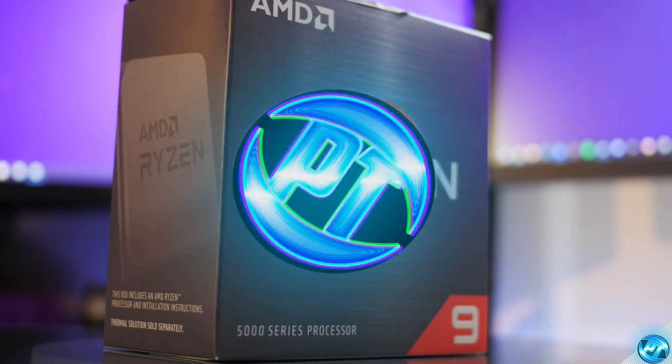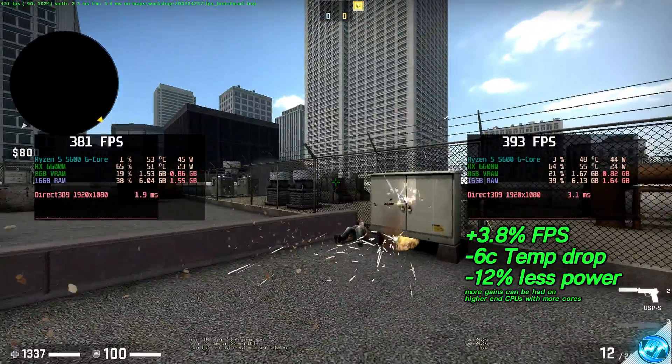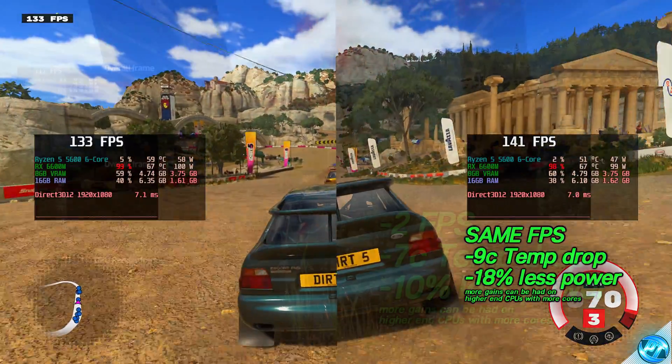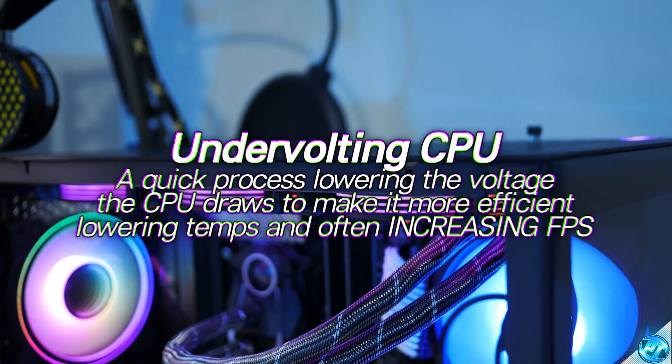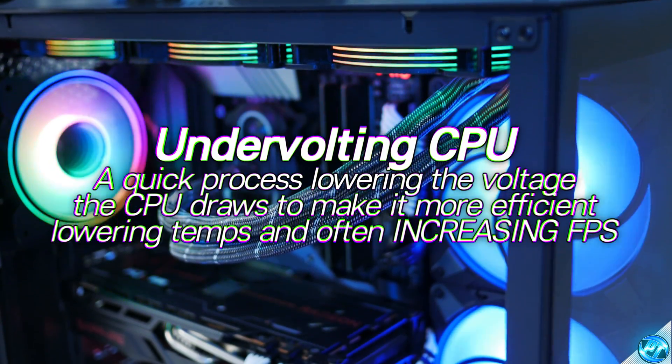How's it going everyone, it is Pangino here and in this video we're going to be covering one of the most important things you can be doing to any Ryzen CPU, whether it be old, new, high or low end. We're going to be covering undervolting, keeping the same performance or in some cases actually increasing performance, lowering the amount of power being drawn from the CPU, leading to lower temperatures.